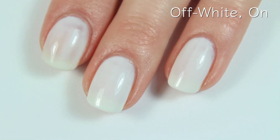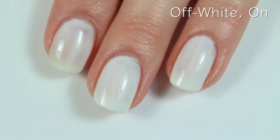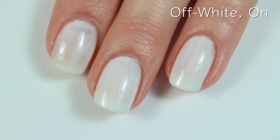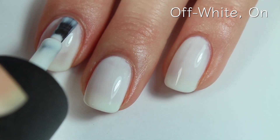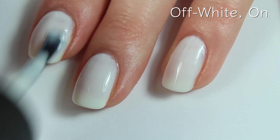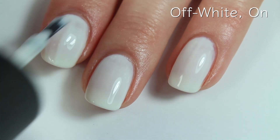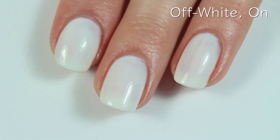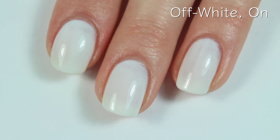It's hard to describe the consistency of this one — it's not a jelly-like polish, but it's definitely got a sheer, almost milky formula. So if you are looking for an opaque white, this is not going to be it for you. But if you are looking for a more neutral white — because it's not a super stark, super bright white — then this will definitely be a nice polish for you.